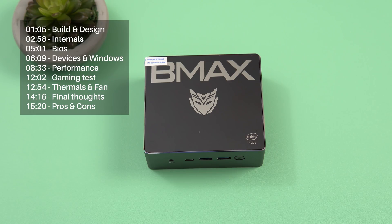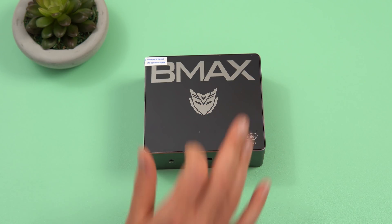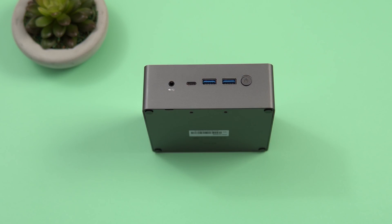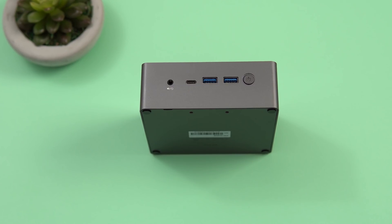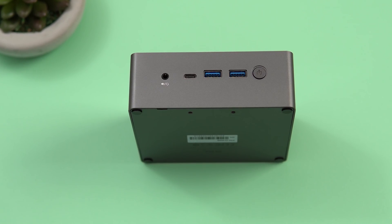On top of the B4 Pro we've got the BMax logo, what looks like a Transformers-inspired logo, and an Intel Inside badge. The top panel is plastic for wireless antenna reception, while the outer frame is an alloy. On the front we have two USB 3 ports, a USB Type-C port (USB 3.1 spec that supports video output), a 3.5mm headphone jack with mic support, and the power button with a status LED.